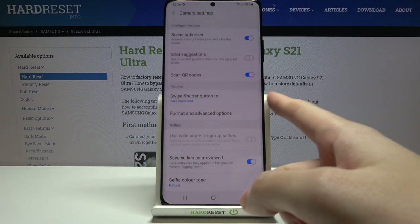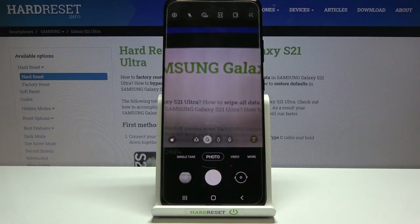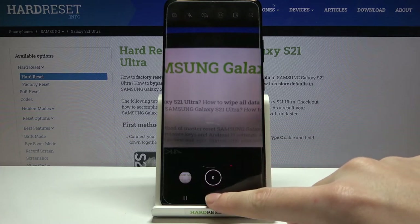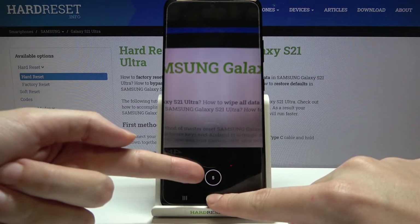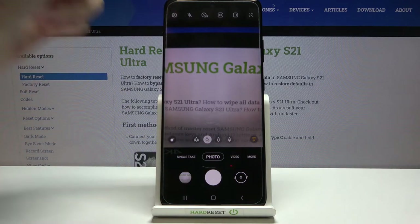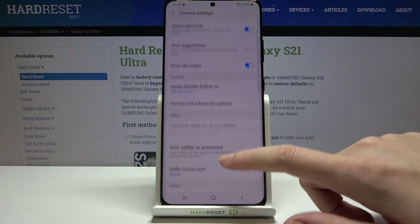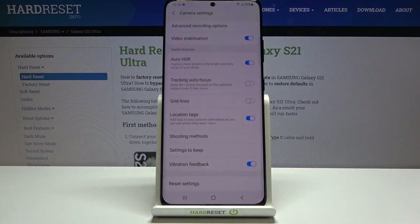Now let's move to the 'Pictures' category. The 'Swipe Shutter Button To' option — when we tap it, we can pick 'Take Burst Shot' or 'Create GIF'. Let's stay on 'Take Burst Shot' and go back to the camera. Now we can take a series of pictures quickly by swiping the shutter button downward, capturing many shots at the same time.